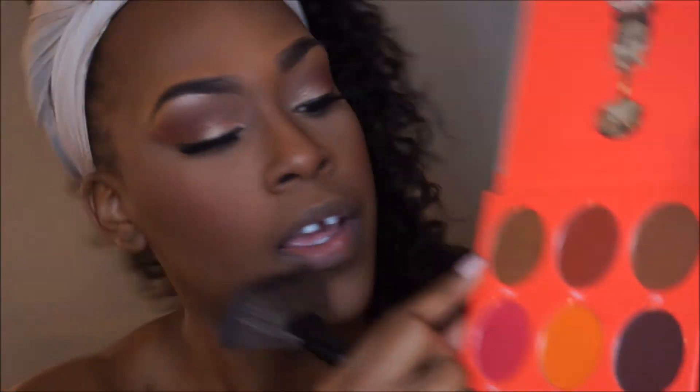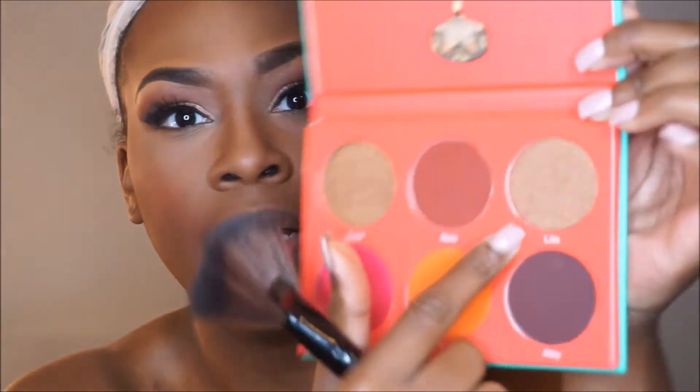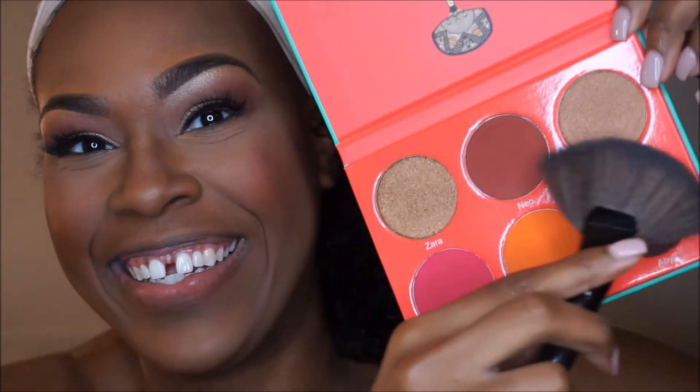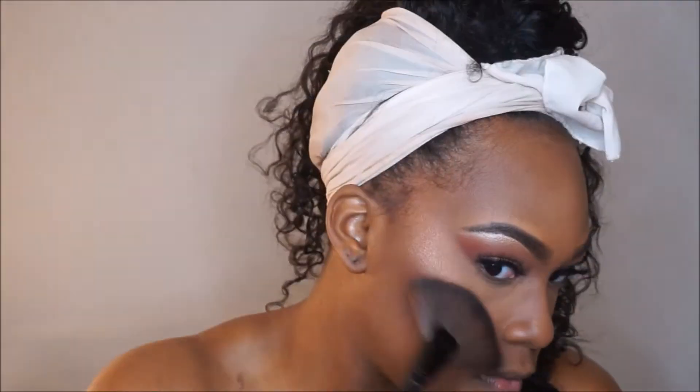I don't know which highlight I'm going to use — they have two beautiful highlight shades in here. This one's called Zara and this one will be listed down below. I think I'm going to use Lilith — this one right here on the end. Y'all, this is beautiful. I love this palette.